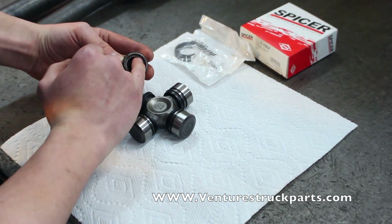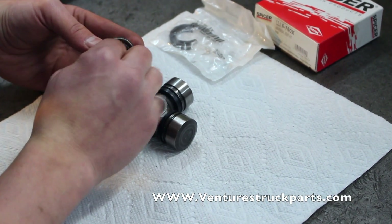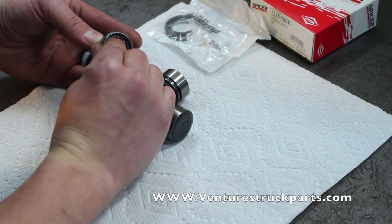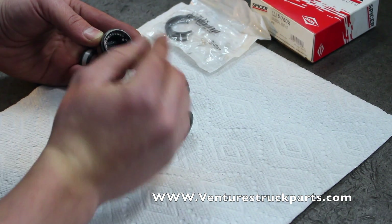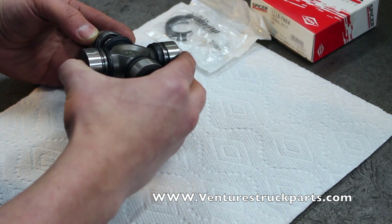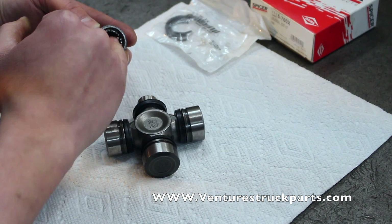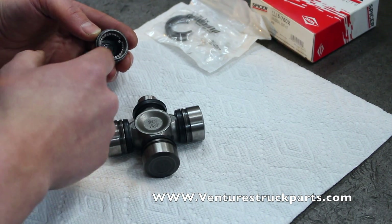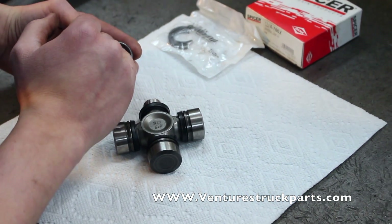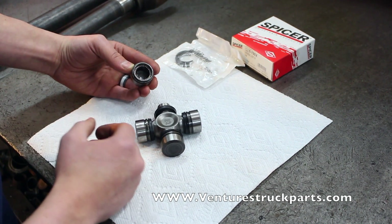Let me demonstrate — if you have one of these needles come off of the wall of the cap like so, and you go to install your U-joint cross into the cap, you're going to crush that needle and potentially break it in half, and the cap won't seat on the cross as it should. So make sure that all of those needles are lined up against the wall of the cap.